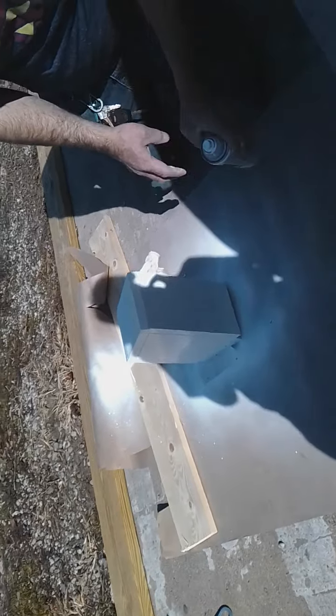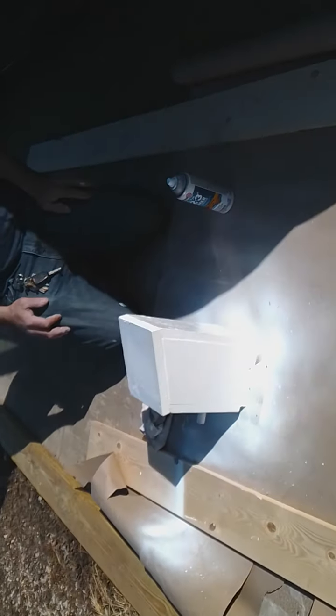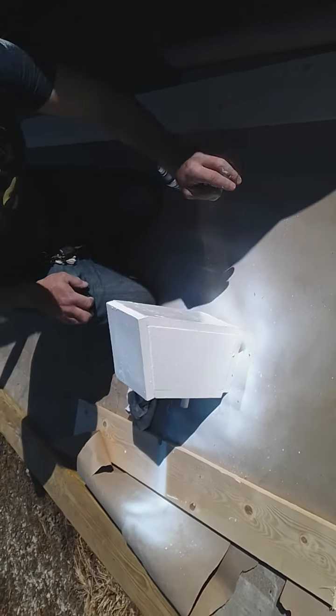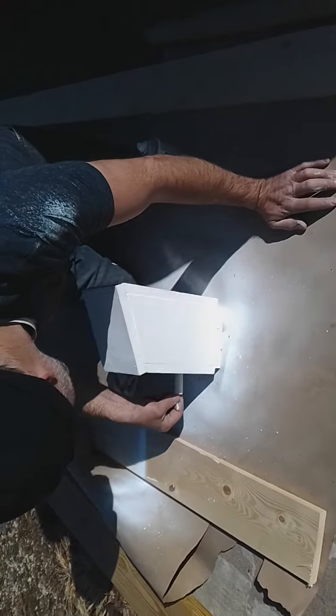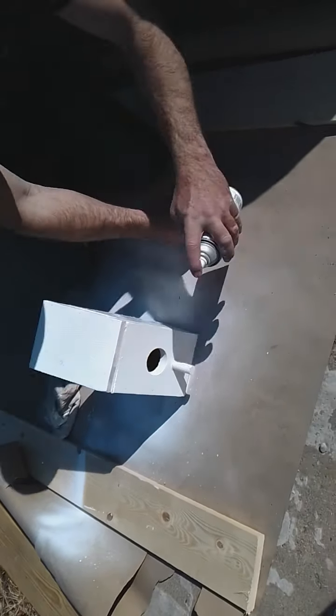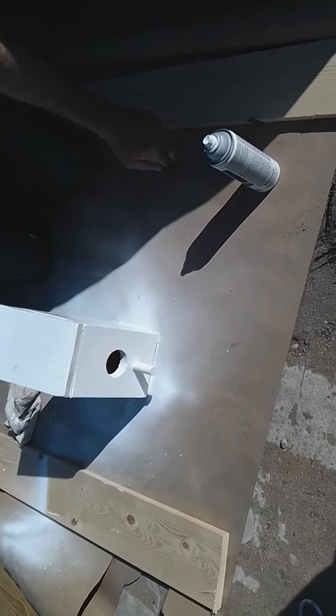That's a coat of primer on it and we sealed all the gaps — we're not seeing much darkness or any gaps in there, so it looks good. The bird's going to be living it up in style, with a nice well-insulated place for its nest.